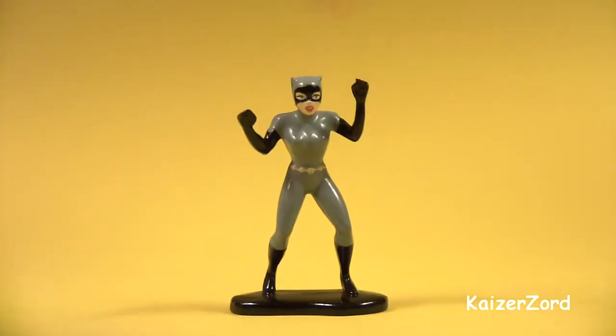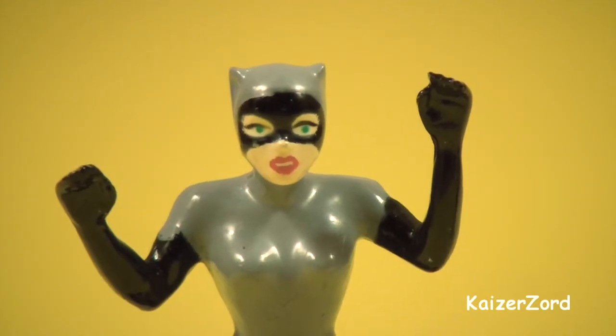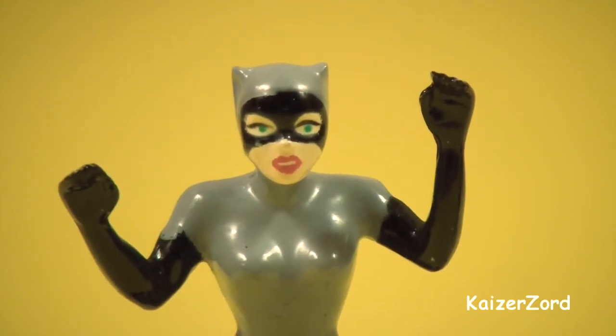And here we have Catwoman — very nice cartoonish paint job on her face here.